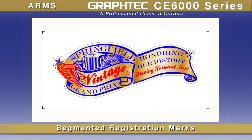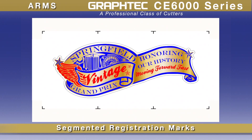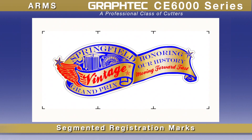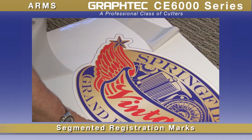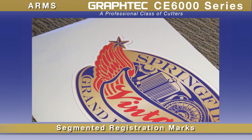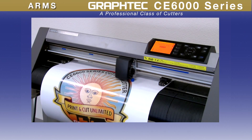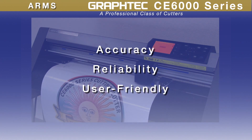For longer decal designs, the new ARMS sensor can detect registration marks not only on the four corners, but incrementally along the sides of longer designs. This scanning method compensates for the material's expansion and contraction for both the width and height of the image, and also compensates for skewing that occurs in the center section of the design during the printing process. With GrafTech ARMS, the print and cut operation with the CE6000 is unsurpassed in accuracy, reliability, and user-friendliness for the most difficult of contour cutting jobs.